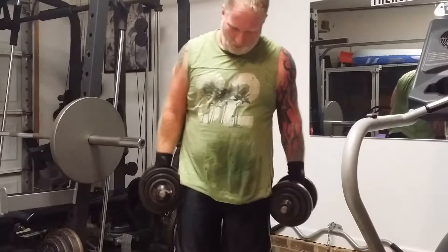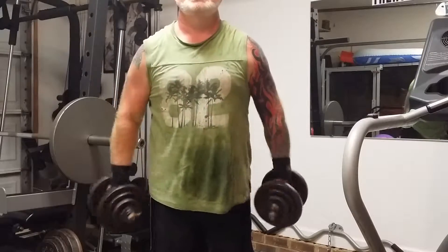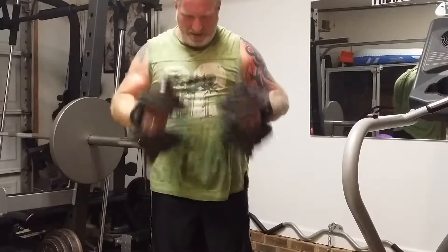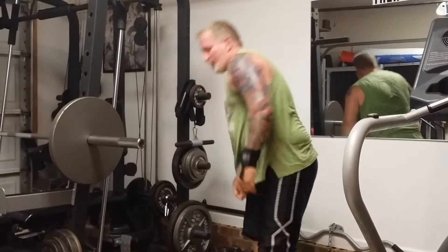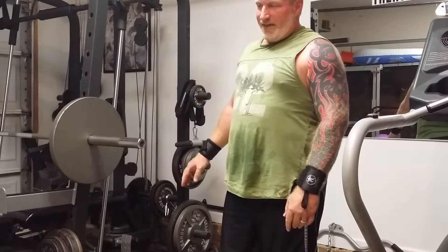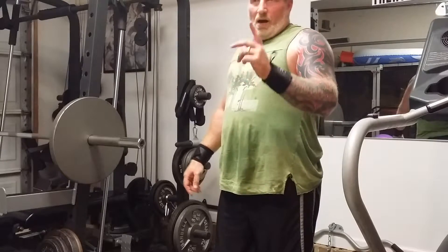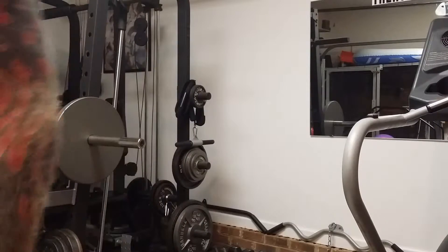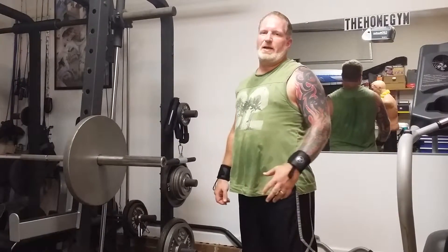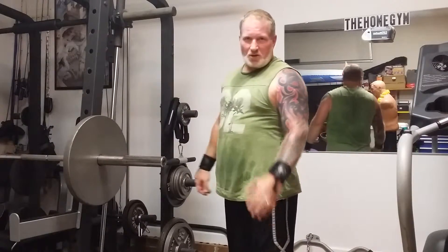I know you guys always see me in this shirt but it's one of my favorite workout shirts. On hammer curls I try to do four sets of ten. Z-bar curls, five sets of five — at least 25 reps since the bar is heavy. On tricep pushdowns and extensions, four sets of ten each, going really slow at the bottom. I'm not going to show you every single set, but I'll show you every exercise.